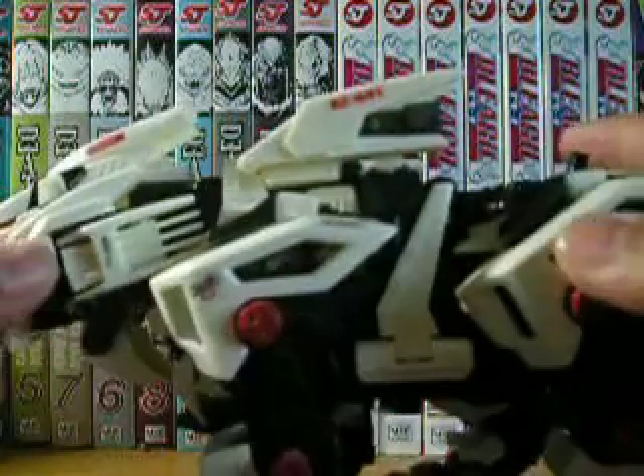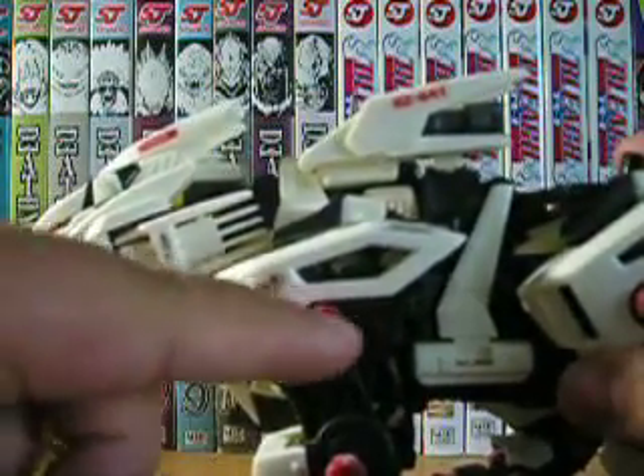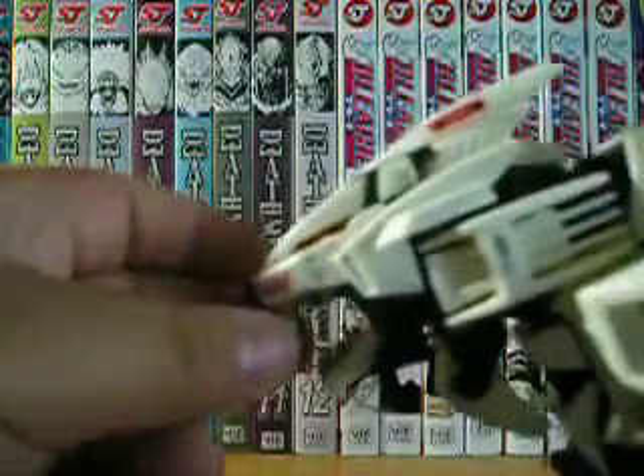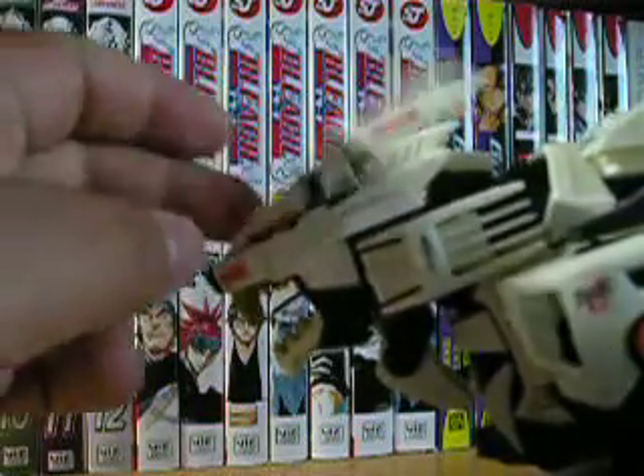Colors: about half white, half black, a little bit of red for these rubber joints, some gold for the claws and the teeth, and a little bit of clear orange for the eyes and the cockpit.